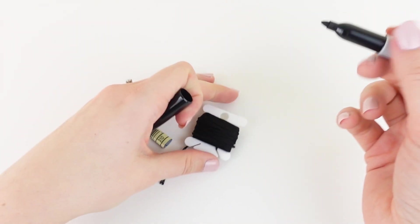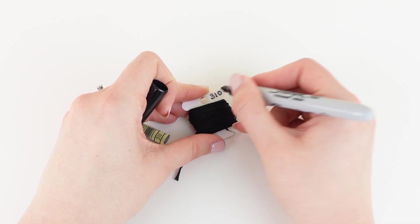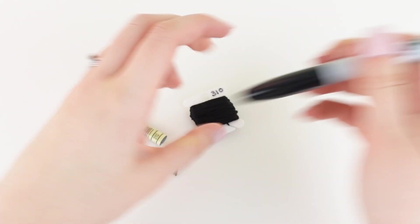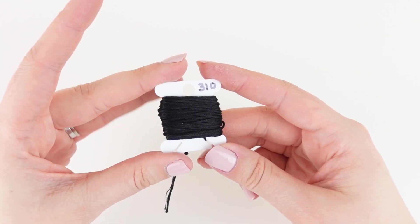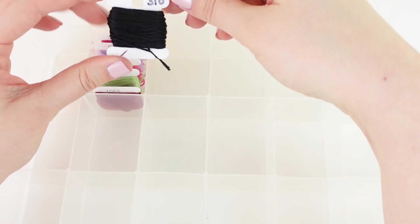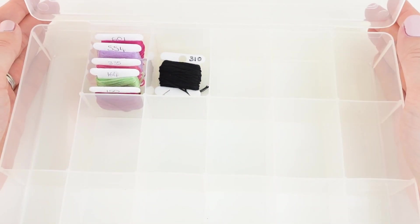Something to mention, which I think is quite important, and it is down to personal preference, but bobbins do create kinks in your thread. So if that is something that would bother you, then maybe bobbins isn't for you, but there are plenty of stitchers that use this method and enjoy it very much.